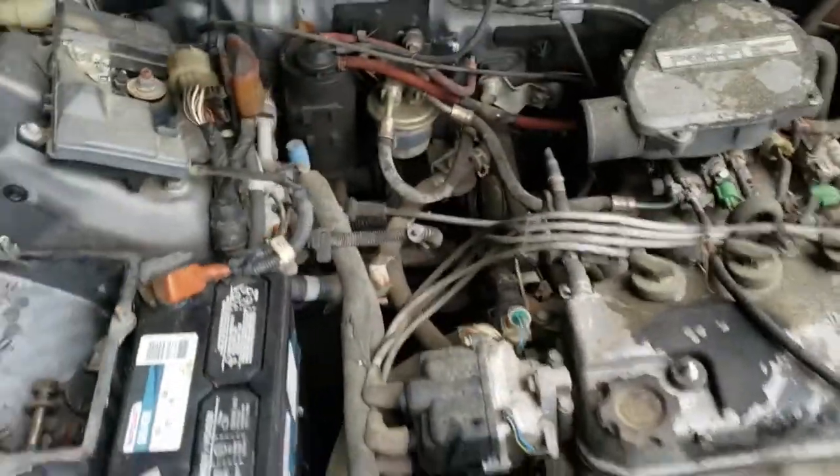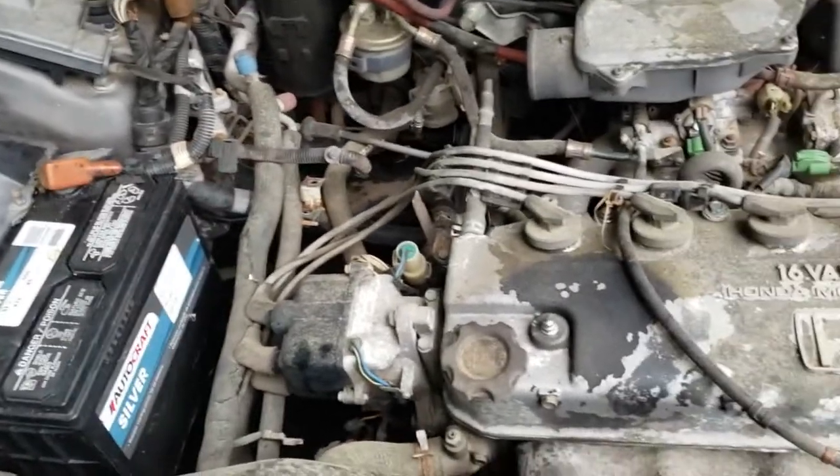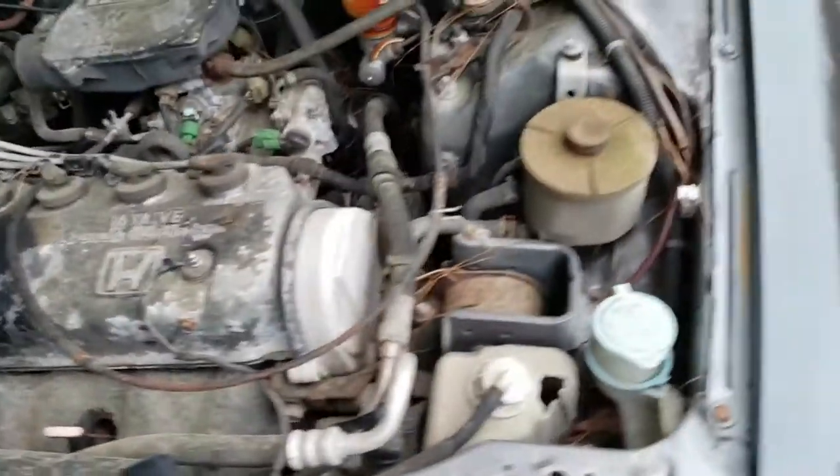The transmission was dropped — they just dropped the transmission, the subframe, and everything. So I got all the parts and I'm going to go ahead and try to get this thing back together. I dropped the battery in real quick to see if anything would even happen or turn on, so let's see — this will be a first time.